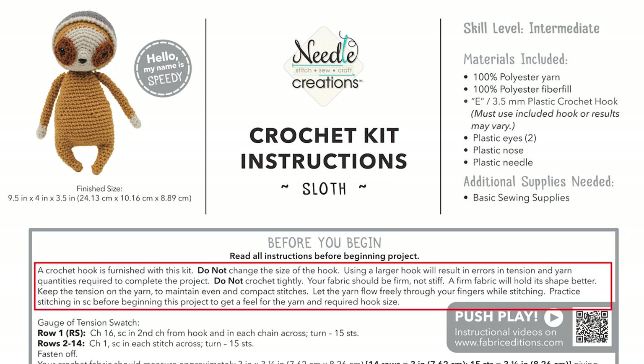Your kit will come with a 3.5 millimeter hook — it may be white or it may be blue. Many of us have our favorite hook, but we recommend you use the hook that comes with this kit to maintain gauge, or the tension of your fabric, so you won't run out of yarn.